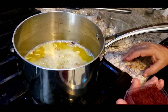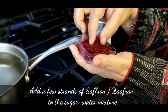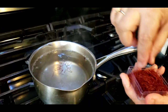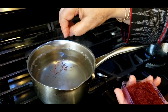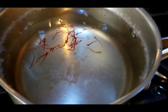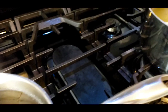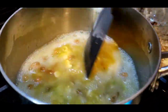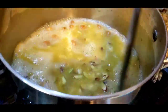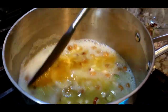I have some saffron straight from Kashmir — I like to put this in. This is again optional. I'll put it into the water and sugar mixture.